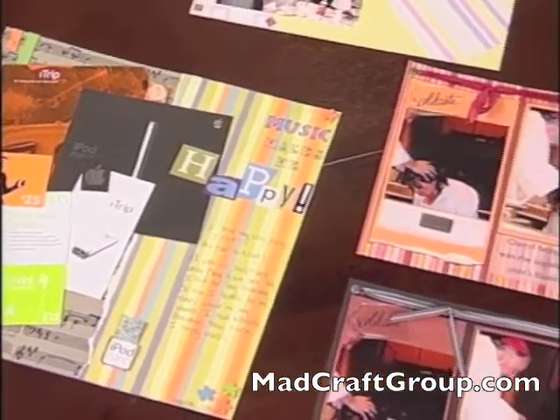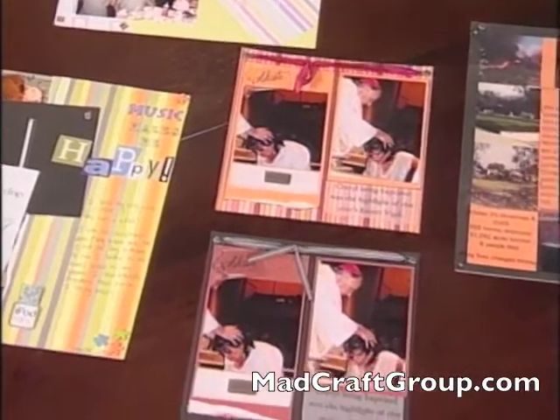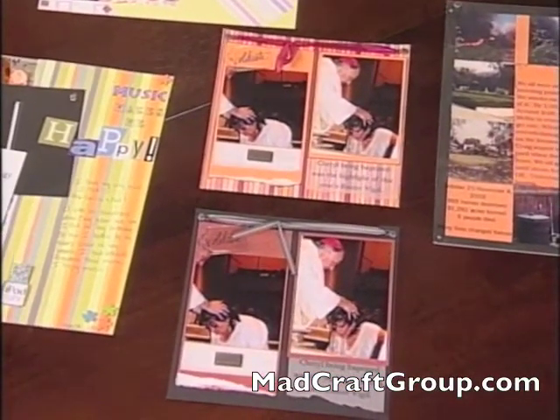Next I've got two layouts that are basically the same — same pictures — but the color is changing the whole look. I've got a festive one on the top and a little more serious one on the bottom.